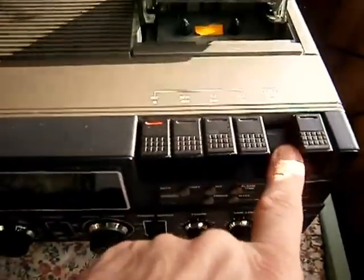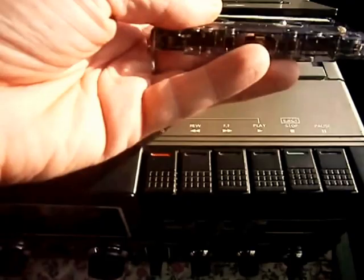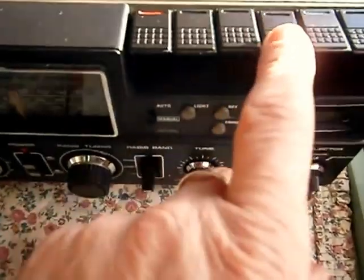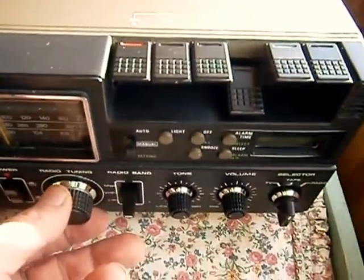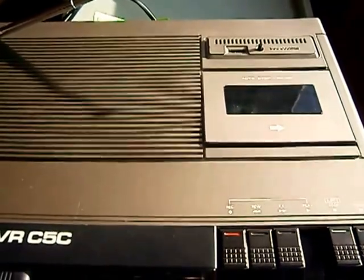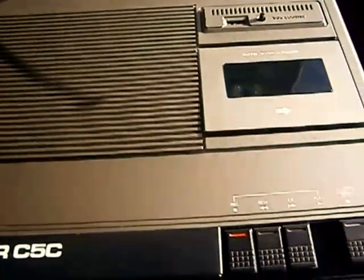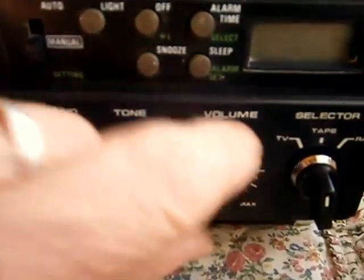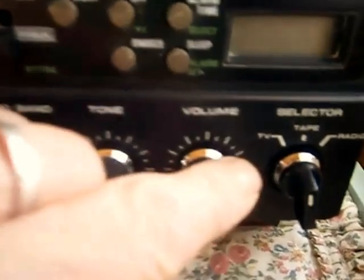Tape section. The sound isn't brilliant, but it's only mono. Only a small speaker in there.